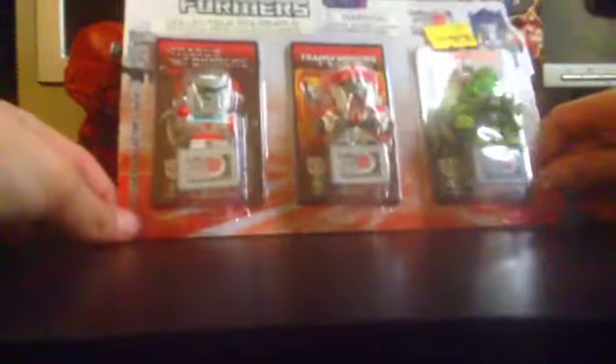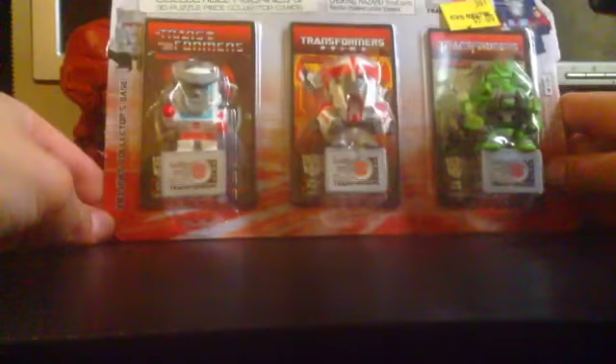Hey guys, A1, it's 1016 back again finally with another video. For today's video, we're going to be unboxing a Transformers 3-pack with collectible puzzle piece slash collector cards and three figurines. Let's get this thing open.